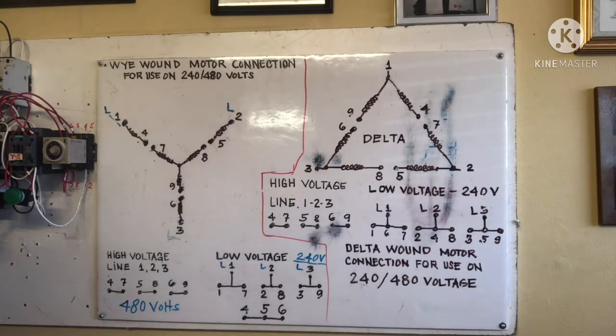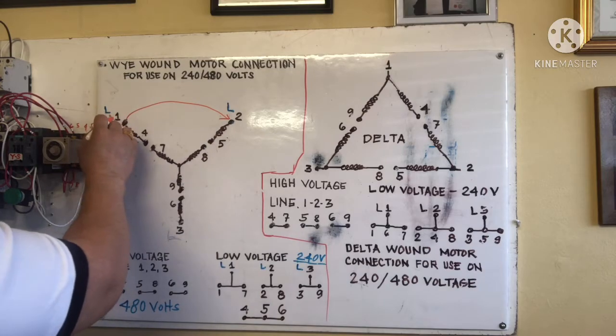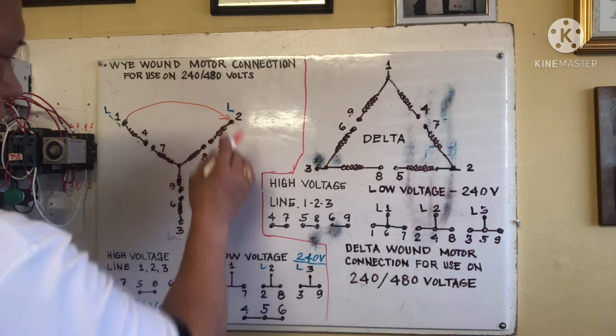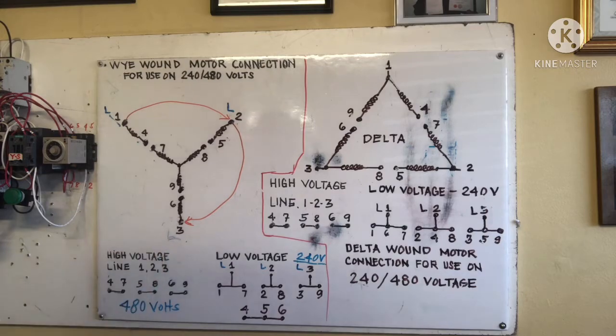I will share an easy method for remembering the proper connection for this Y one motor with two voltage ratings — you will not forget this. When you put wire numbering, start from terminal one, like this. Wire number one and two go here; number three goes to that terminal — this is the secret so you cannot forget. This is mostly used in industrial and manufacturing settings.